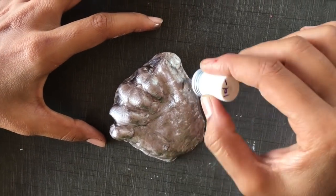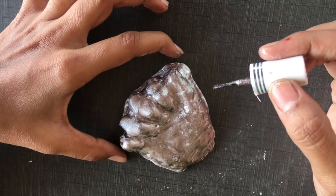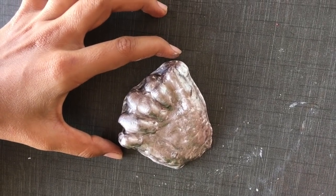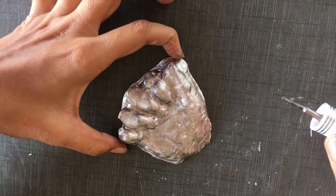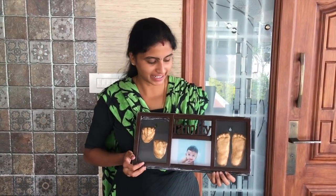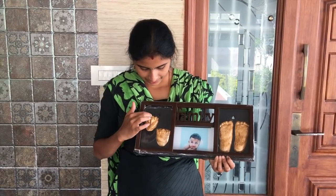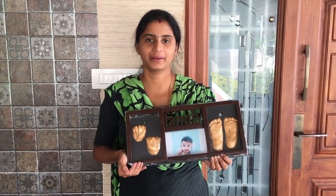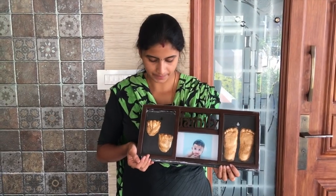You will use the nail polish to finish it. Now you will see the final output. This is the hand and foot print. If you have made a frame, you can display it and talk about it.